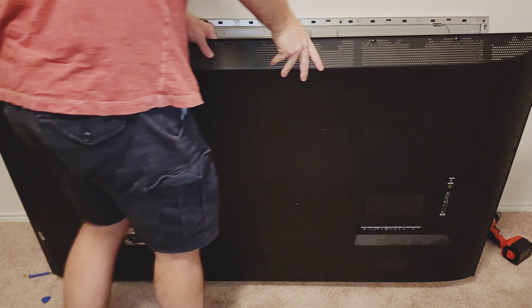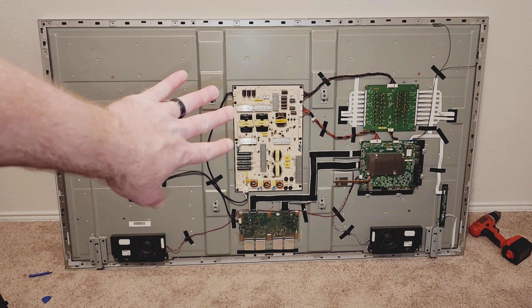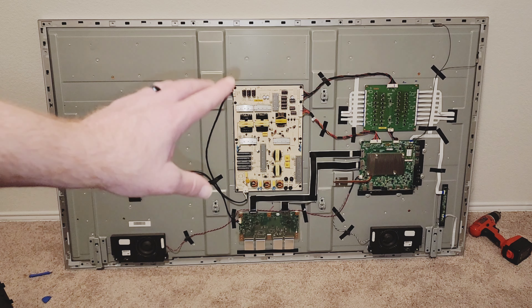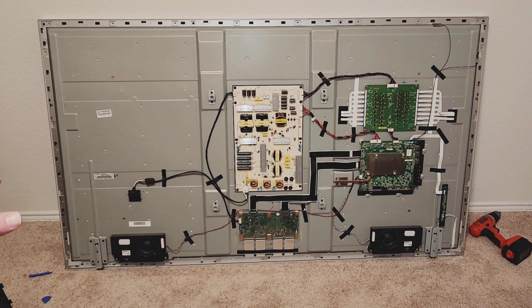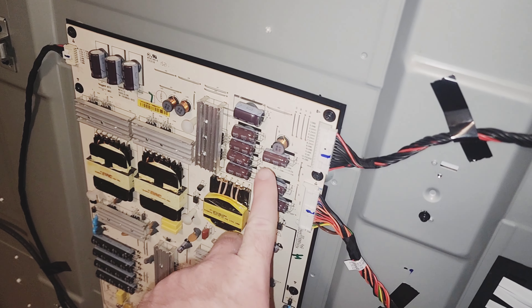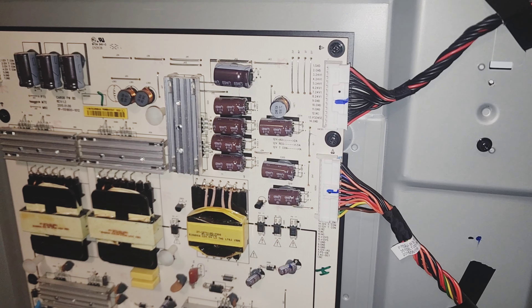There we go. That's what it looks like on the inside. At this point you do need to be super careful of this board right here. There is some high voltage and some capacitors that can store high voltage. Be mindful of that. Let it sit for a while after you unplug it and shut it off — that way you don't shock yourself. You open it up and look at the power supply and you can see that these capacitors right here are bulging out the top — the 16 volt 1000 microfarad capacitors.